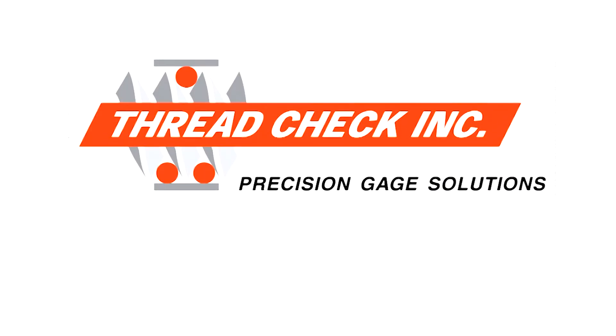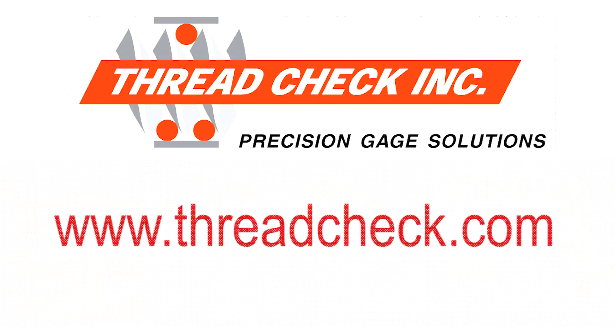For more information on our thread gauges and other products and services, please visit our website at www.threadcheck.com.